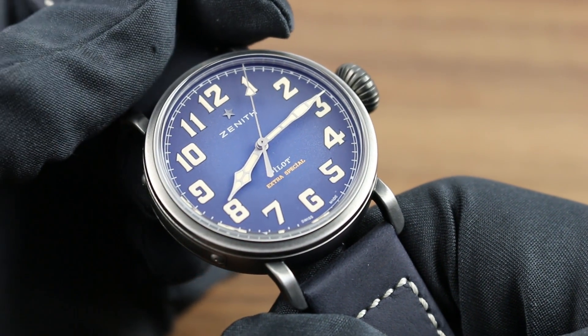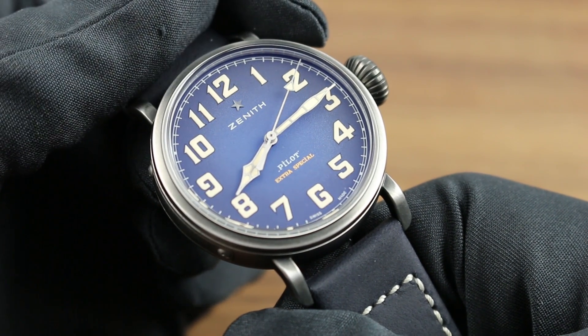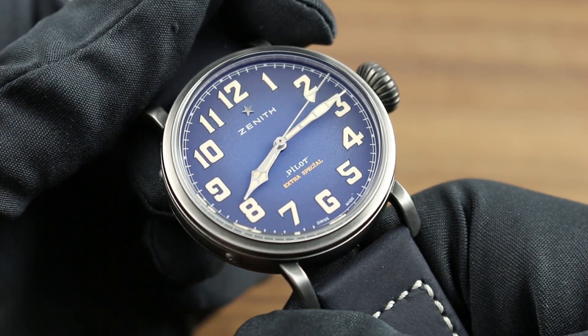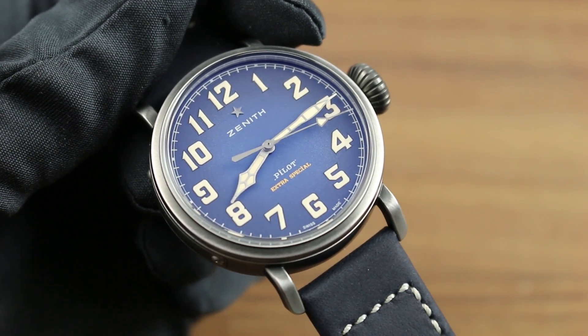You can see this Zenith Pilot Type 20 Extra Special with blue granular dial and matching oily nubuck leather strap, along with the entire collection of Zenith fine timepieces, on our website Govbergwatches.com.